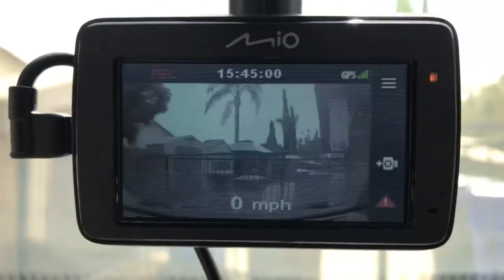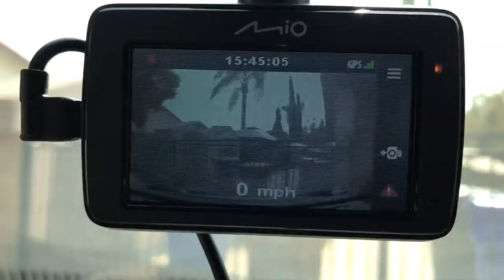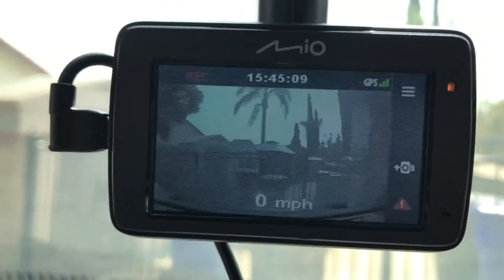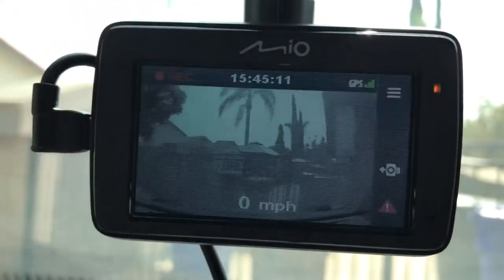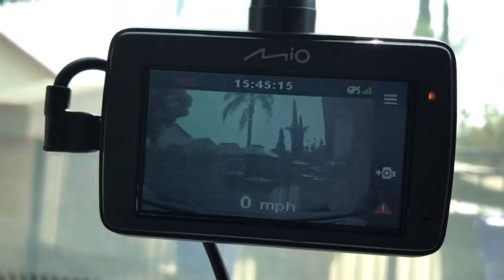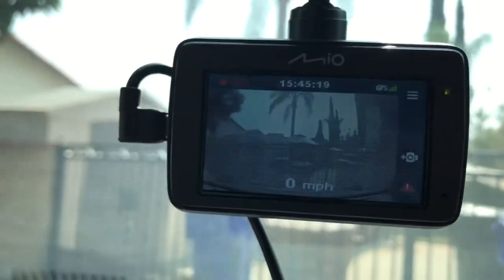They have a nice long cord on each one, so if it's a smaller vehicle you could probably run the cord from the front all the way to the back. But we have a van here, a Toyota Sienna. There you have it — they look like they're working pretty well. Thanks very much for watching. We'll talk to you soon. Bye-bye.